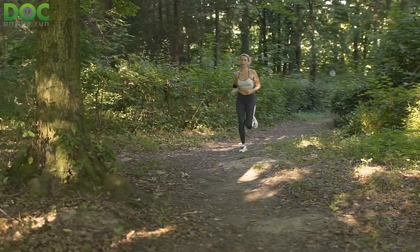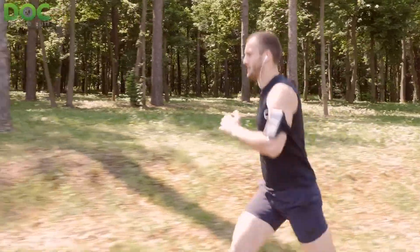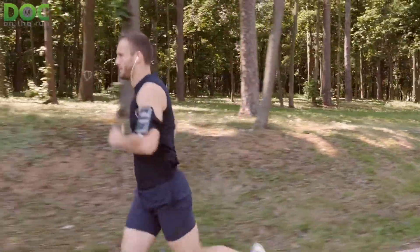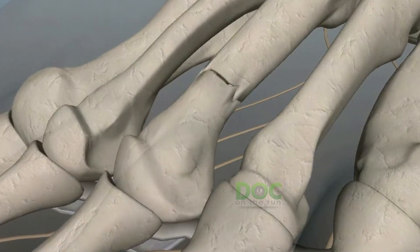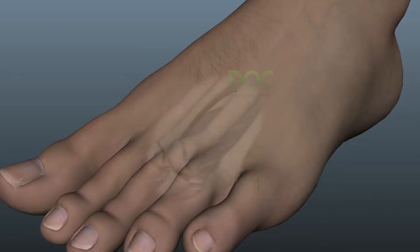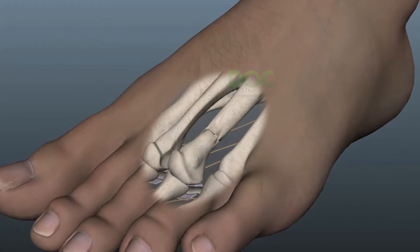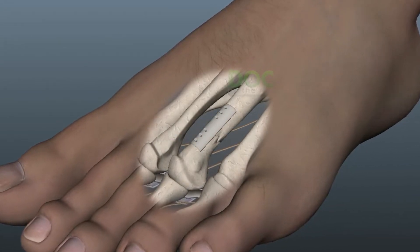Will I run again after a broken metatarsal surgery? This is a great question if you're a runner and you get a Jones fracture, or you ignore a stress fracture and run to the point that it actually breaks and moves out of position and becomes a displaced fracture. Because if that happens, your doctor may tell you that you need surgery to put the bone back into position, put a little plate and some screws on it to hold it together and to help it heal a lot faster.